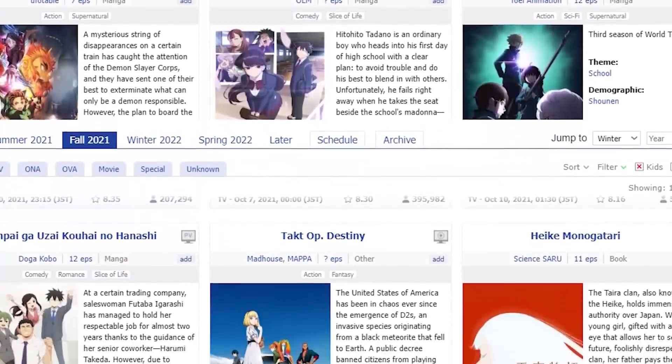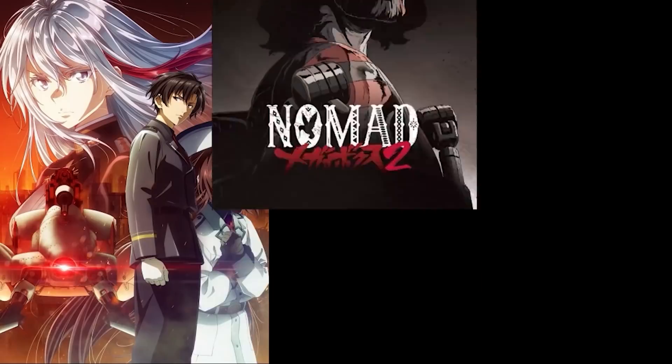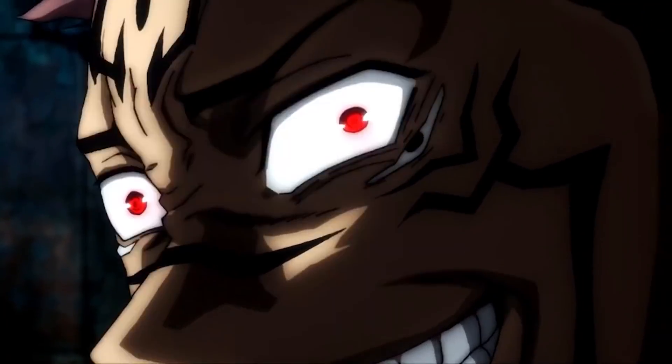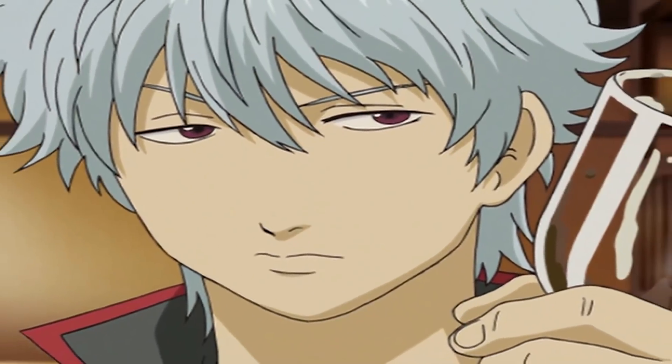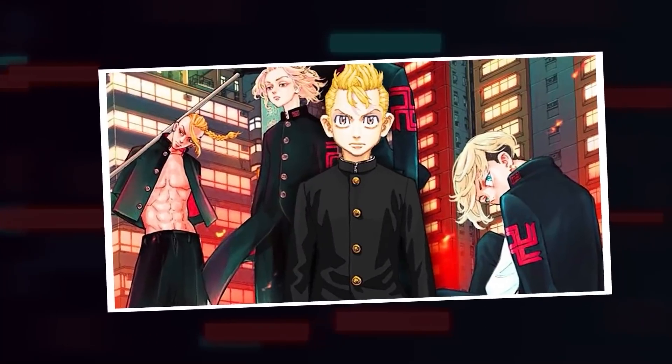So this year, many good anime released and I also missed out on a lot. I watched quite a few, but I also did not keep track of every anime airing every season. This year the anime community really happened — except Tokyo Revengers.